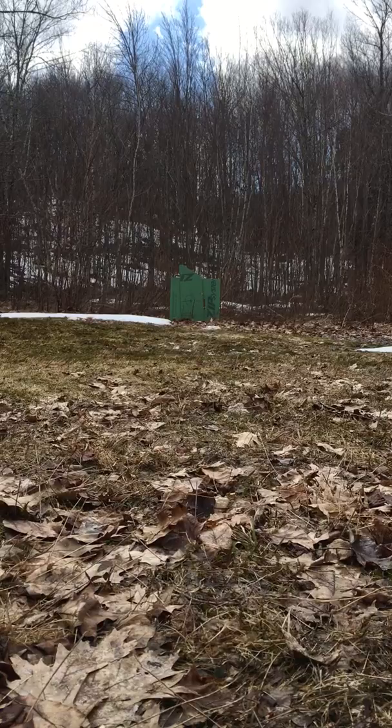I really like this thing. The hollow point ammo definitely has a different smell to the powder when it burns, which is interesting.